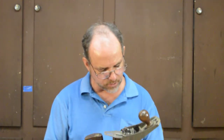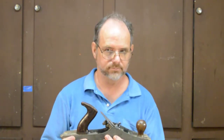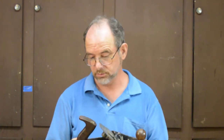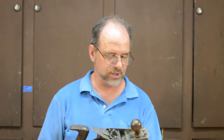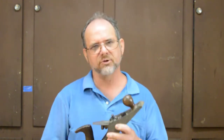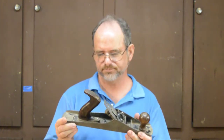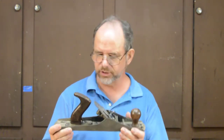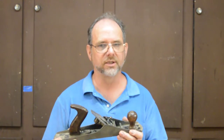One thing to note before we move on to the Sargent plane: I don't have a G4 or G4C — the closest I could come to a smoothing plane is a G5C. Furthermore, this G5C was a rescue — you know, the plane you buy for five bucks because it's totally covered in rust and horrible to look at. So two issues: it's not like new by any means, and it's not a smoothing plane — it's a jack plane.